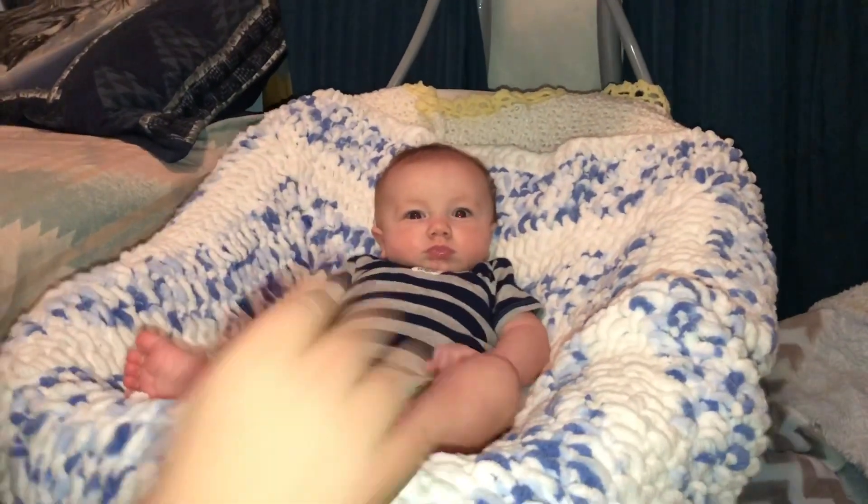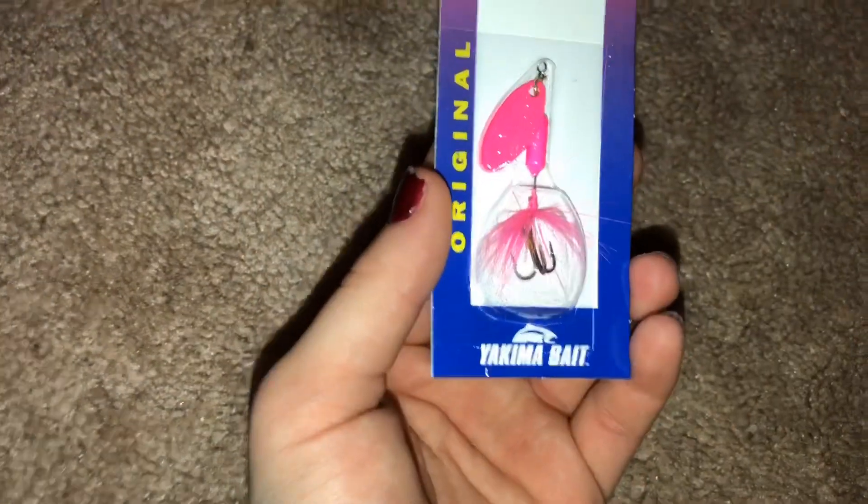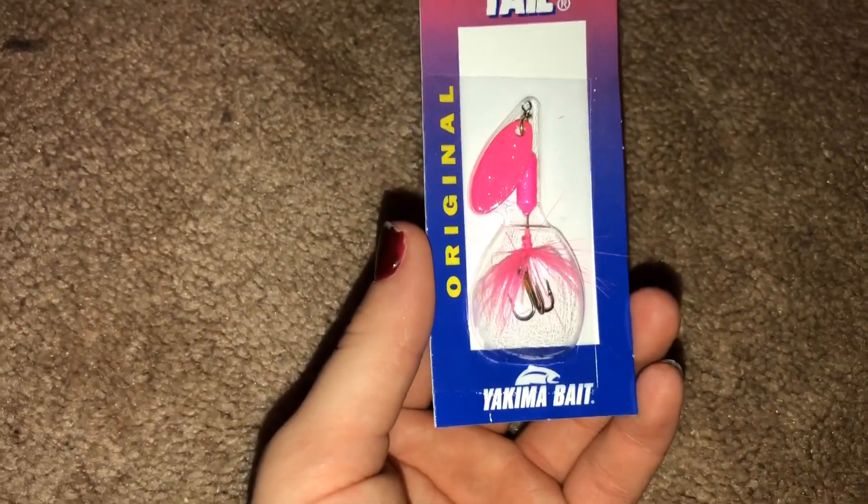He's drooling. First off, we have this rooster tail — I don't know, Yakama? Yakama. I'm not sure how to pronounce it.